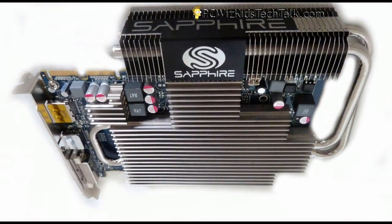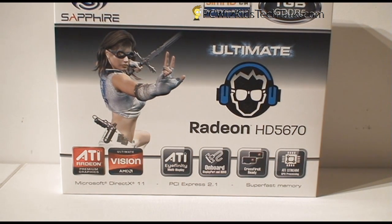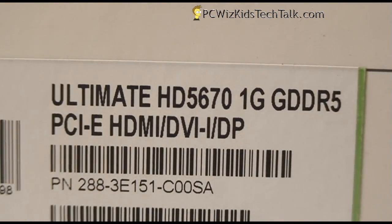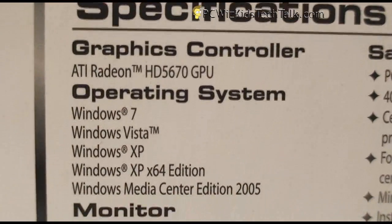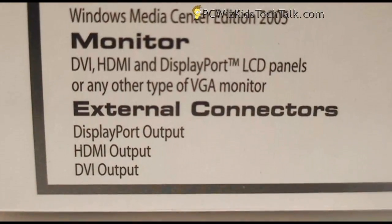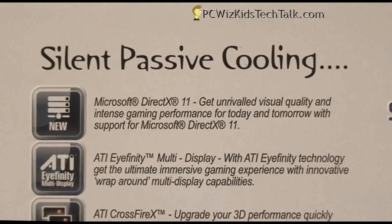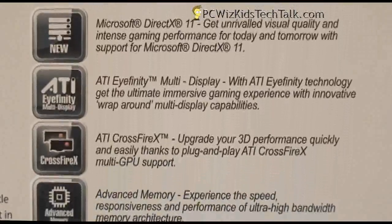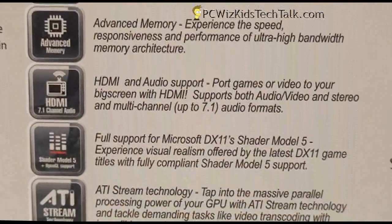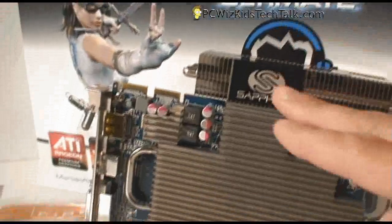If you want something silent, then you want the HD 5670 Ultimate Edition with silent passive cooling. It has one gig of GDDR5 — a definite step up in performance from the 5550. You do need a stronger power supply at 400 watts, but it's obviously great for a home theater PC. You can hook up two of these in Crossfire — silent, no noise — and it has the same standard outputs as the 5550.